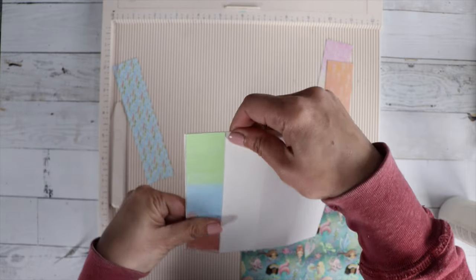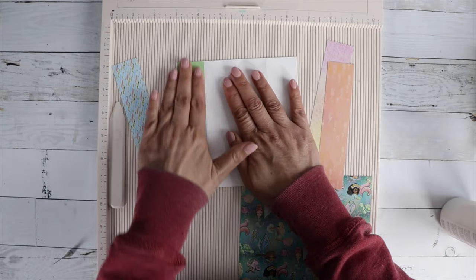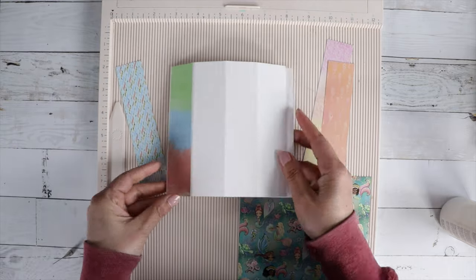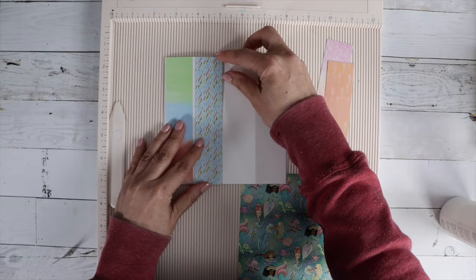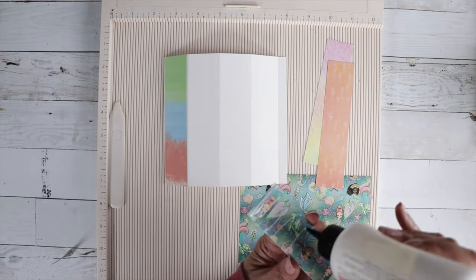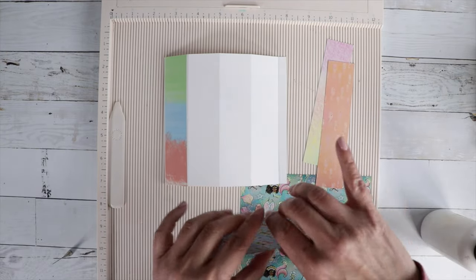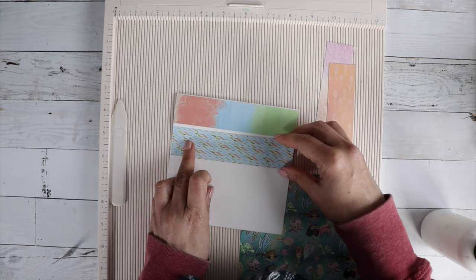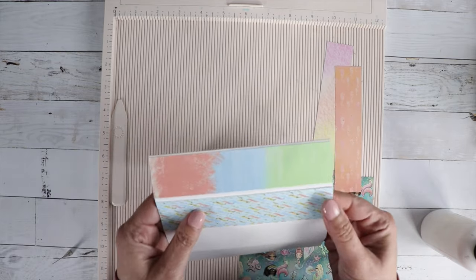I saw this card on YouTube scrolling my feed and I wish I could find the video that inspired me to make this card. When I do a search for dome cards or dome easel cards it doesn't come up, and I don't remember exactly what she called it, but I believe it was a dome card.